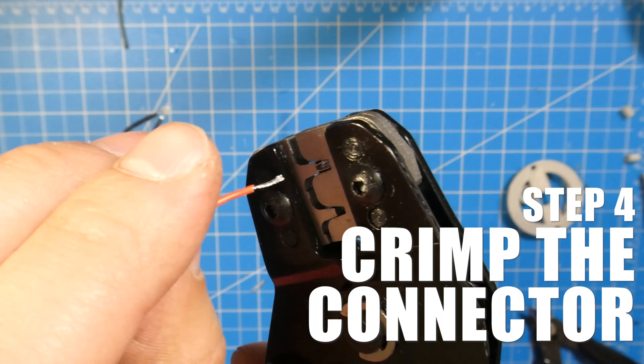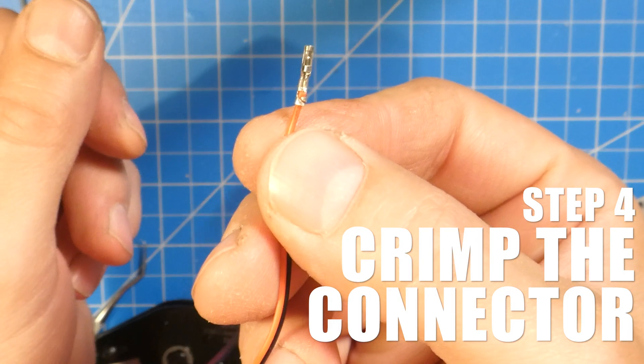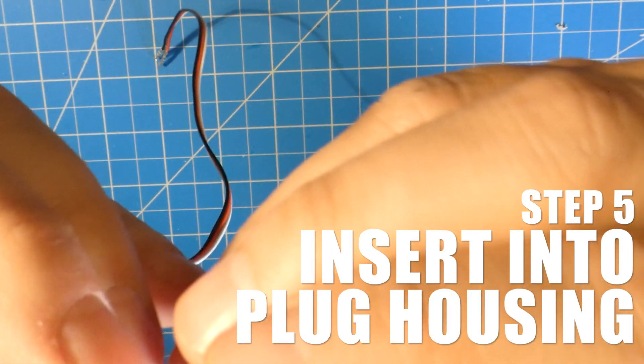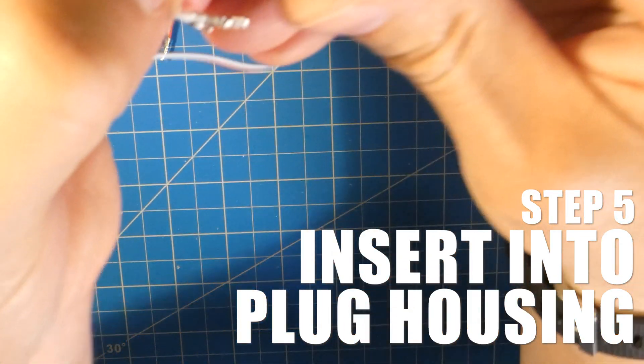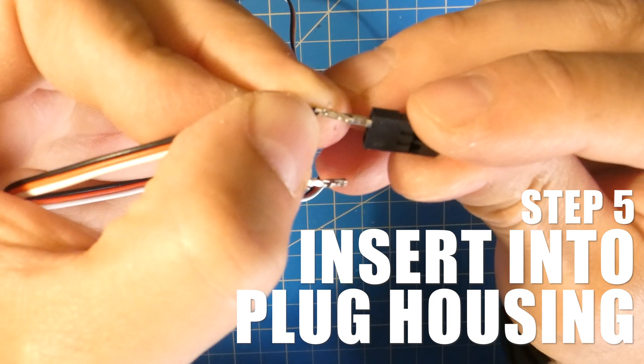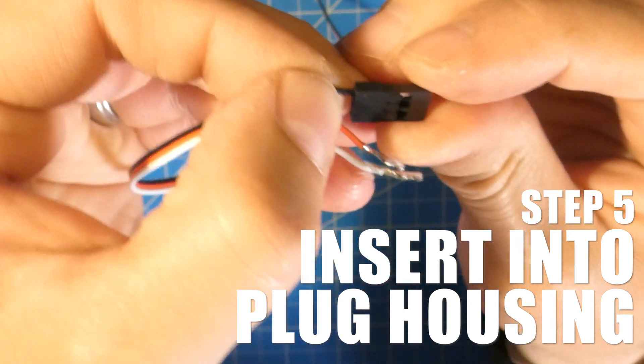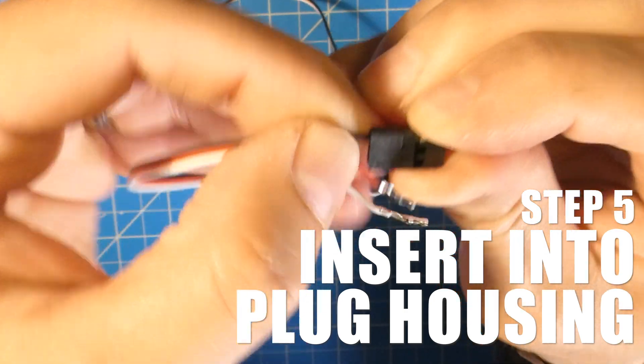Insert the wire into the connector and crimp. Finally, insert your crimped connectors into the plug housing. This part can be a bit tricky — just listen for the clicking noise when you push it in. That means it's locked in place. You may need a pair of pliers to adjust the crimp to get these to seat properly.